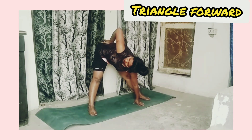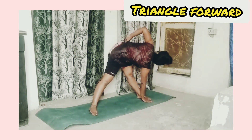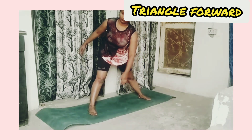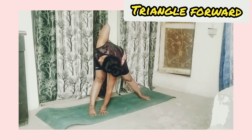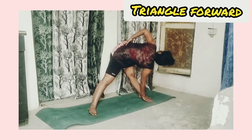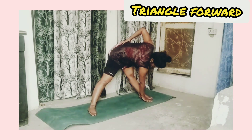Triangle forward bend: take triangle pose and bend your body forward, touching the ground with one hand and placing the other hand on your waist. Do this on the other side also. Repeat this pose two to three times.